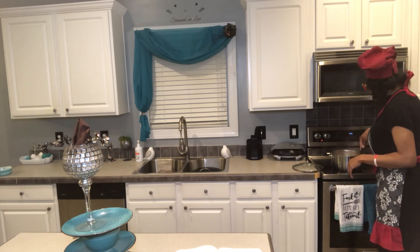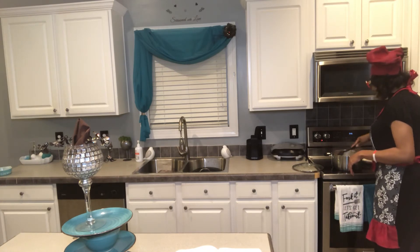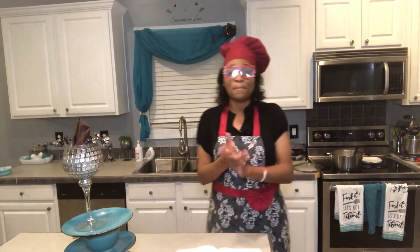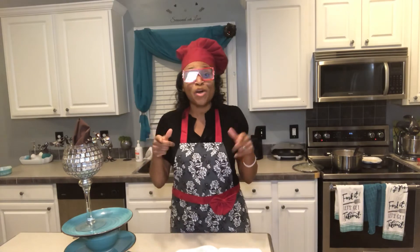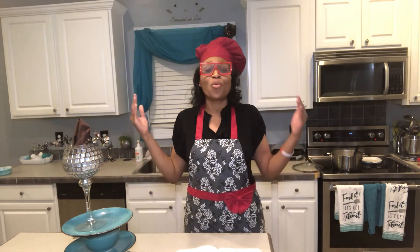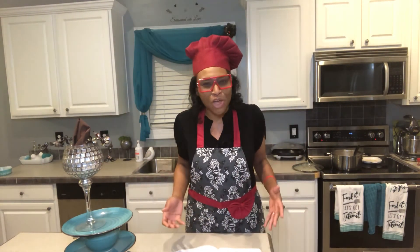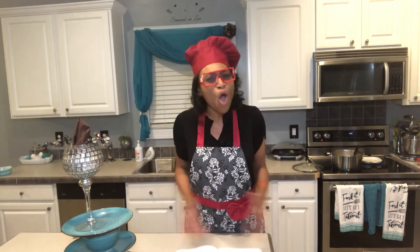Yes, we've got some applesauce! I will also put the recipe in the description box. I hope you enjoy it — make yourself some good old homemade applesauce. I pray over you and love you; have a wonderful, lovely, blessed night.